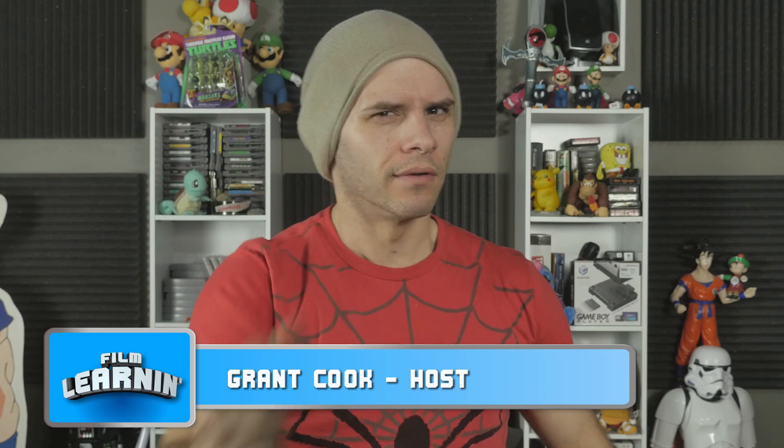Hey guys, welcome to Film Learning — the show dedicated to learning you some filmmaking and learning you good. And here we are, we're back. It's season three. And we're starting this one off by heading back to that reverse flash effect with an effect that was requested by a whole bunch of you, so I just picked one.